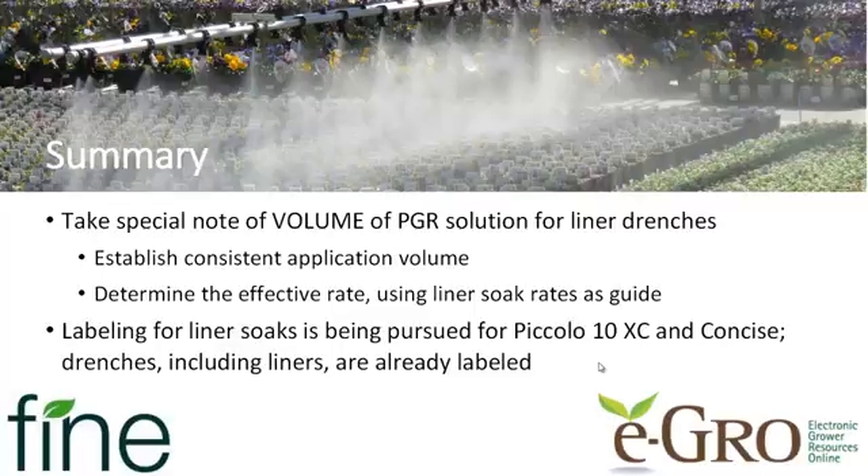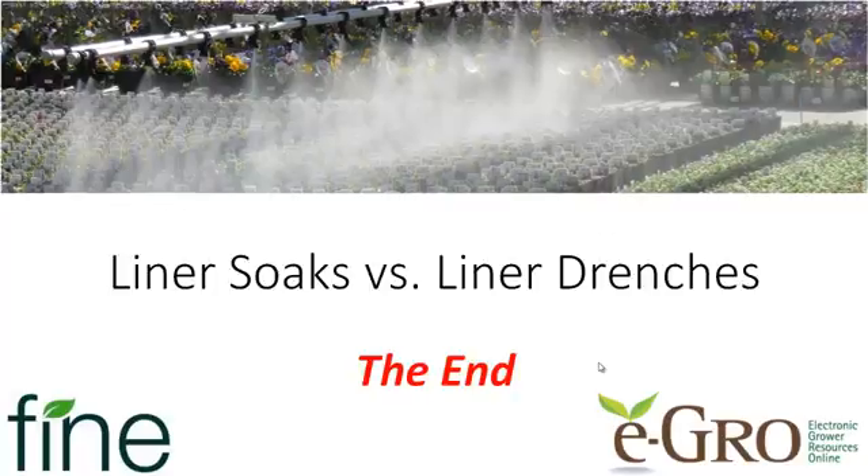Take the time to learn how to use these liner drenches and liner soaks for early growth control of your vigorous crops. Thanks again to Fine Americas for supporting this video. If you have any questions, feel free to contact us. Have a great day.